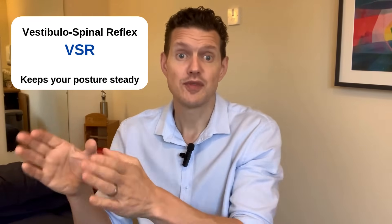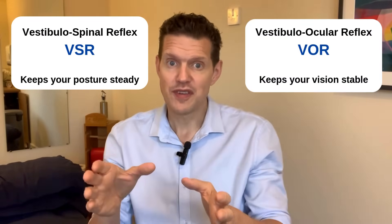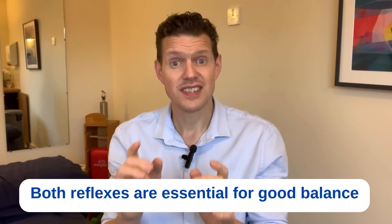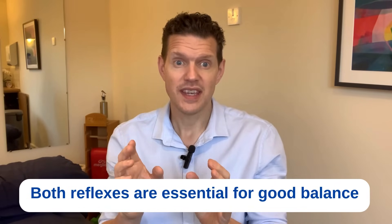Training these two reflexes does not have to take hours. Practicing this one exercise for a few minutes, three to five times a week, can make a noticeable difference to your balance and confidence. The key is absolutely consistency. To sum up: your vestibulospinal reflex, the VSR, keeps your posture steady, while your vestibuloocular reflex, the VOR, keeps your vision clear and stable. Together they are essential for good balance, but they can weaken with age. By practicing the tandem stance with gaze stabilization, you can strengthen both reflexes and reduce your risk of falls, so you can keep doing what you love as you get older.